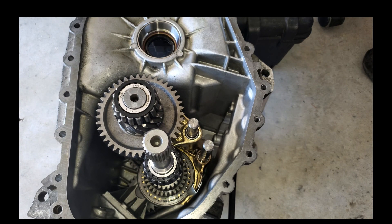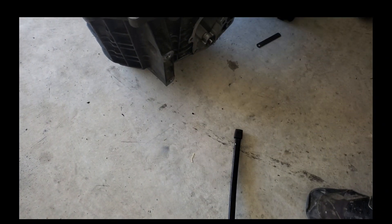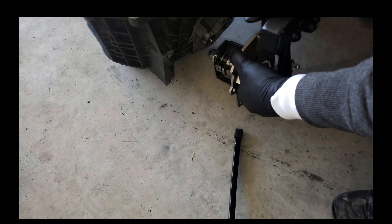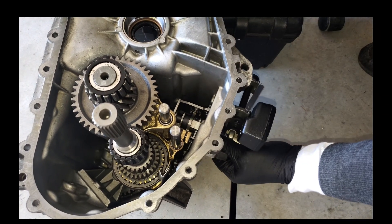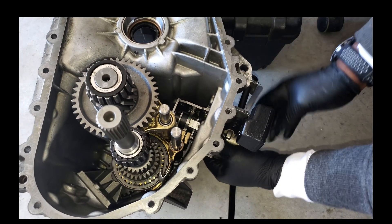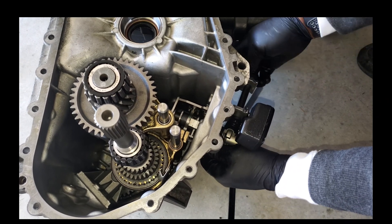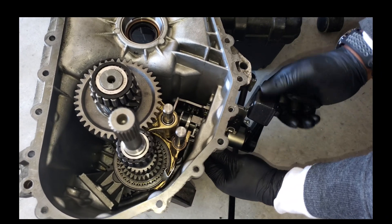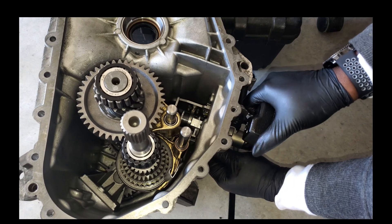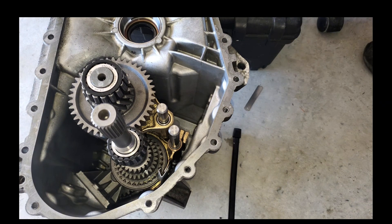The next thing we're going to do is test to see how the shift selector fits in — it should fit in ever so nicely. If everything's right and in neutral, the shift selector will go directly in just like so. So everything's in neutral and if I want to shift — there we go — we know that's working. I'm going to take this back out for now.